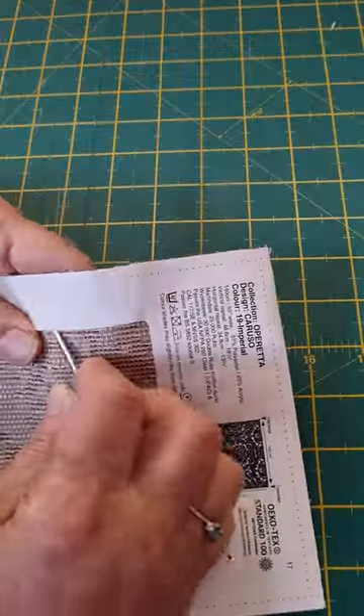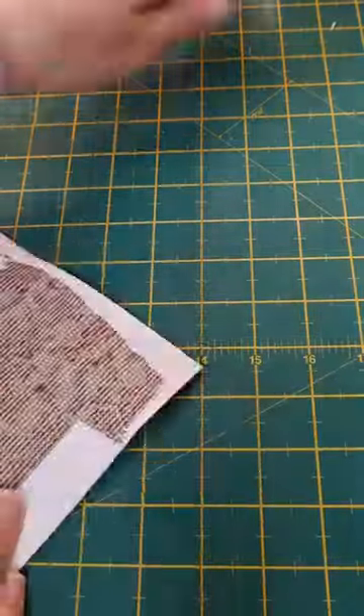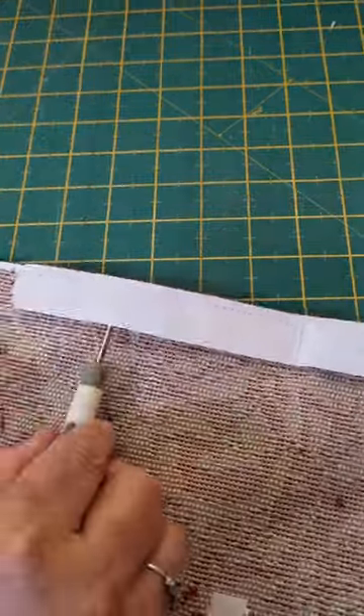Some of you have asked how I go about getting the paper from the back of these swatches that I got a few weeks ago. Take the seam ripper or the back of a blunt knife and slide it gently between the layers of the fabric and the paper, and keep on going all the way around.